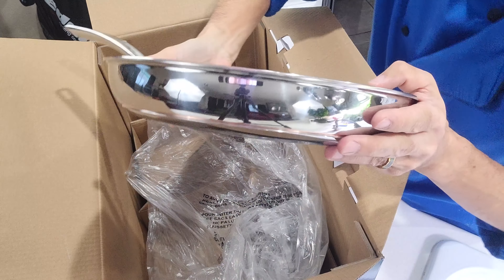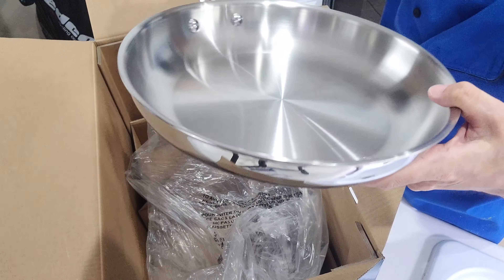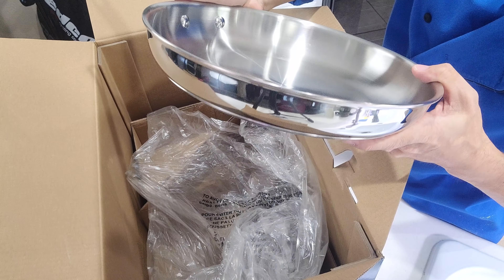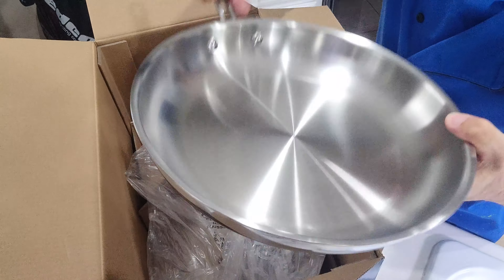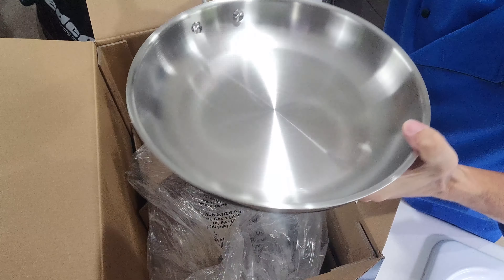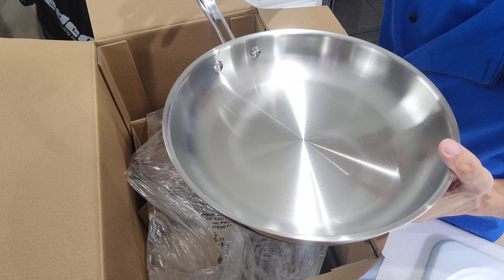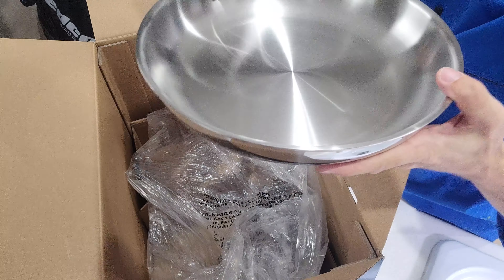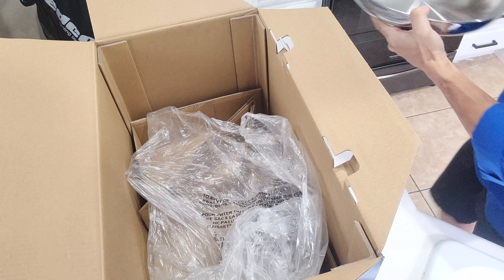Next up we got the four-and-a-half quart covered deep saute pan. And there we go — deep saute pan. Nice construction, got your copper line there, and your measurements right on the side of the pan once again. Nice and heavy, good solid construction.